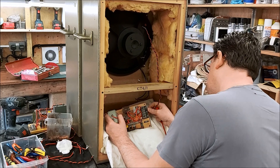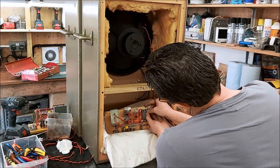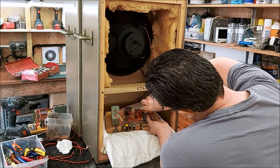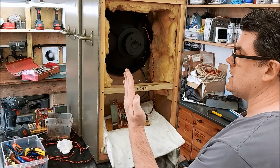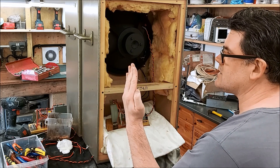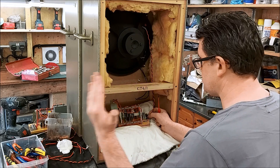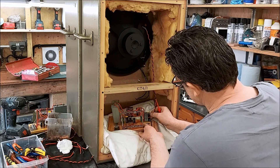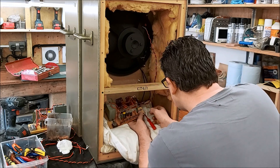Oddly enough, the woofers on these, if you follow all the connections around on the crossover, are actually connected out of phase - which is really unusual. Remember the cone is going like that, so it's kind of not starting like that.